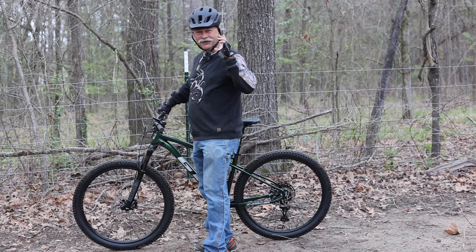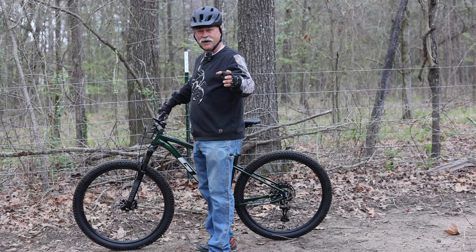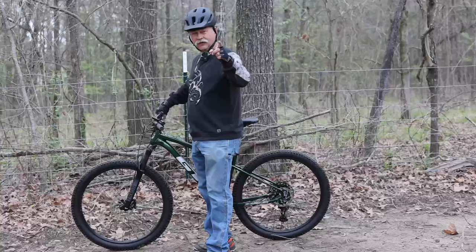Welcome to Heartland Makes and Outdoors. In today's video we're going to be talking about the new bike. Yes, it's new bike day, it's springtime here in East Texas, so let's get to the video.